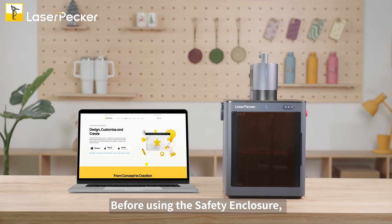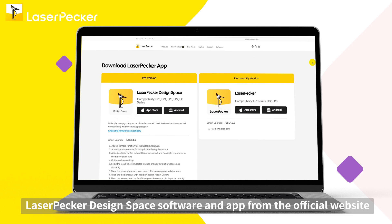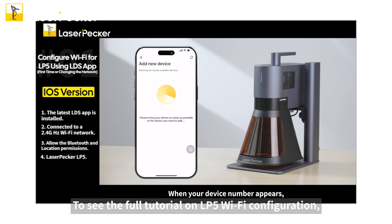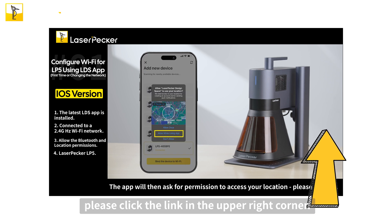Before using the safety enclosure, ensure you have downloaded the latest LaserPecker Design Space software and app from the official website or by scanning the QR code. First, connect your LP5 using Wi-Fi. To see the full tutorial on LP5 Wi-Fi configuration, please click the link in the upper right corner.